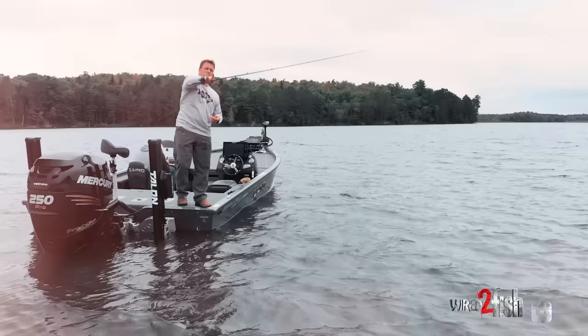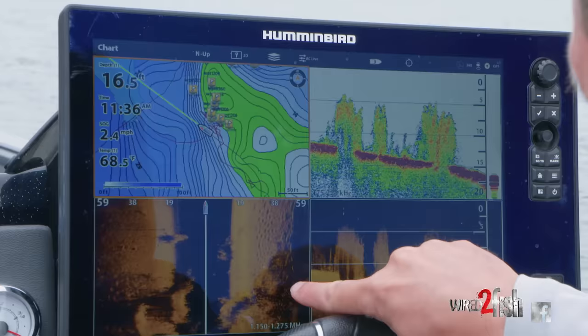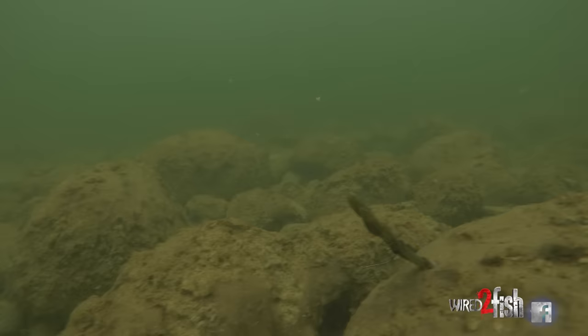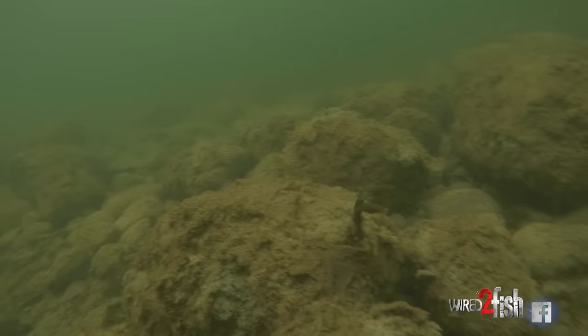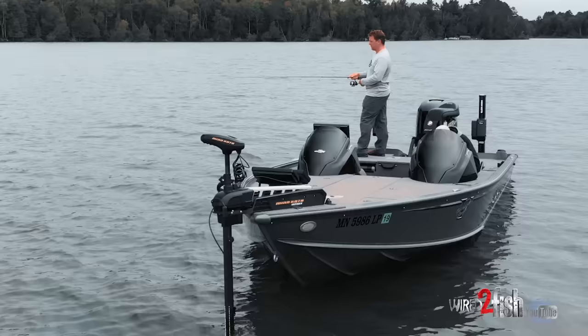Right on down the edge — that's the edge of my drop off. We custom mapped this spot and we're looking at side imaging at the same time. It's got good boulders, a good rock edge just off the outer weed line, and that's where we're fishing today. Just dragging it — I don't need to be putting a lot of pops and action in there, because as you can see from the underwater footage, just dragging it over the cover puts a ton of action into those little floating claws. It's a more natural presentation than hopping or jerking it.